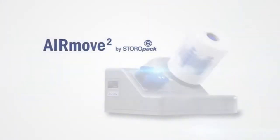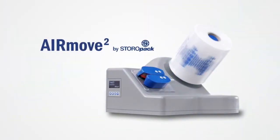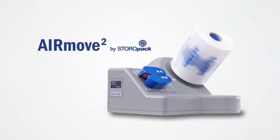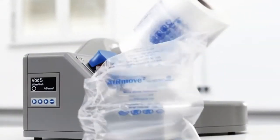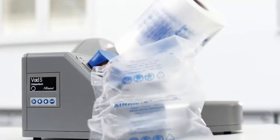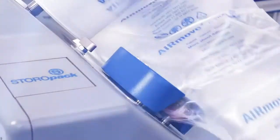The new AirMove 2 from Storopak. With a variety of air cushions, AirMove 2 from Storopak is the perfect solution for your packing requirements.